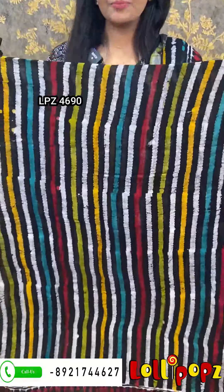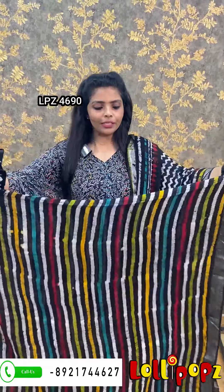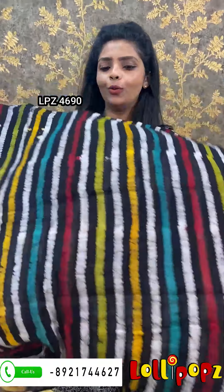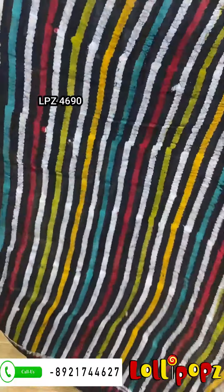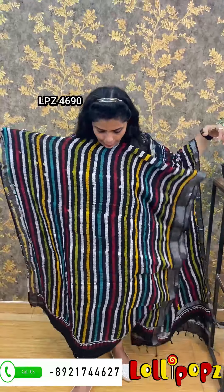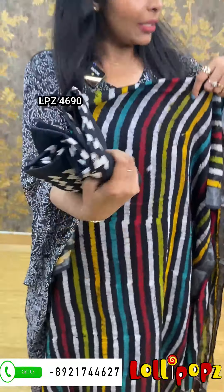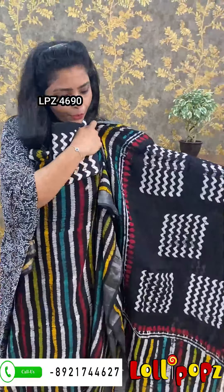We have a black base and it's a completely different color — green, white, yellow, and this color mix. The back is the same. The pattern is printed on the bottom. The price is 1290.